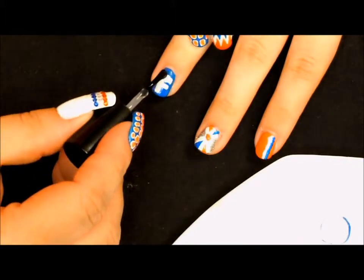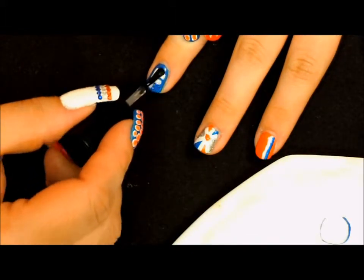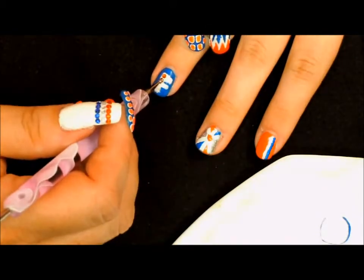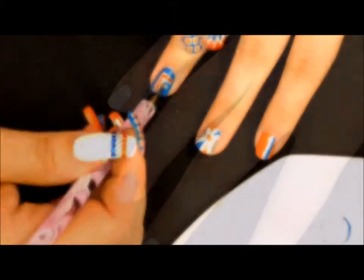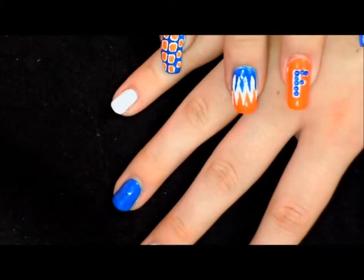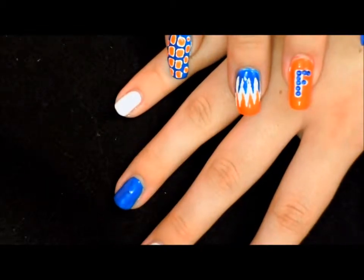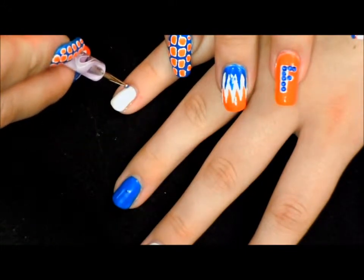Now we want to take our top coat and go right over our letter F to begin placing our orange rhinestones. For this finger, we already have it prepped with a base coat and two coats of a white polish, and now we're simply going to go in with blue and orange dots.